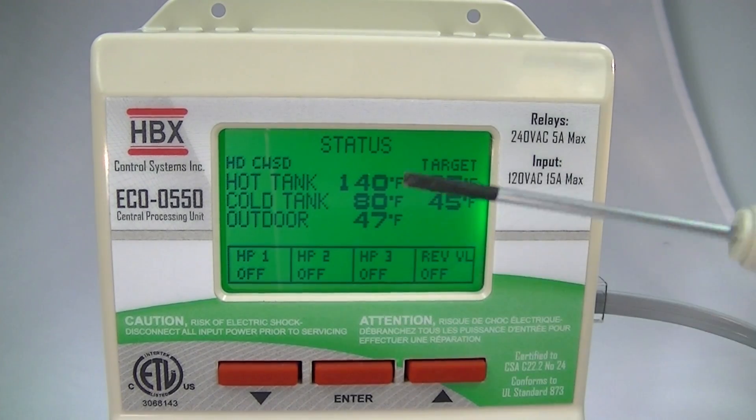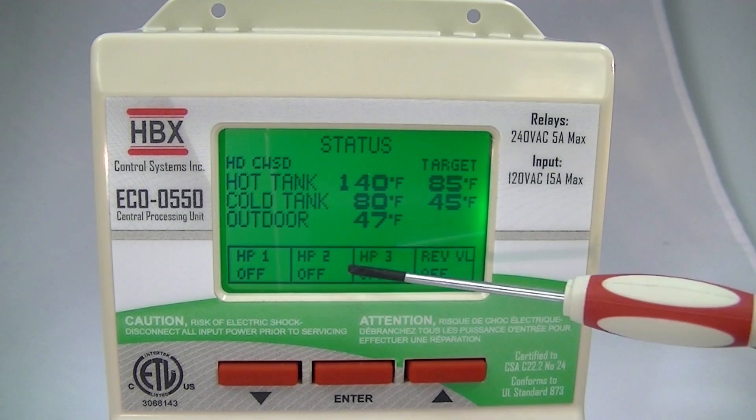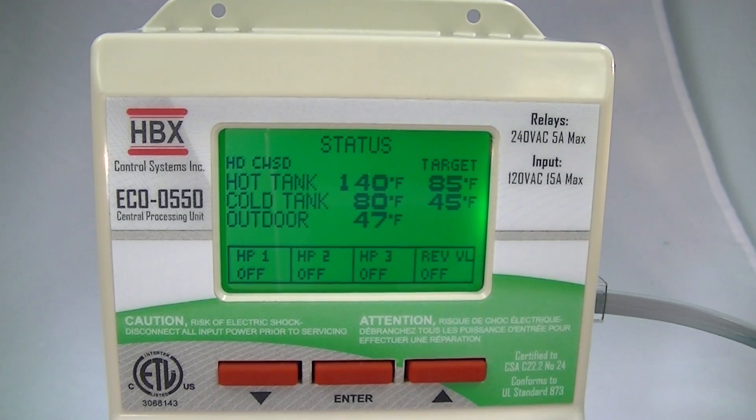This spot will hook up to the first spot on the bottom of the control, heat pump two will hook up to the second location, heat pump three to the third location, and the reversing valve to the last location on the control. That's just a basic overview of the HBX Eco 550 — we hope that helps.